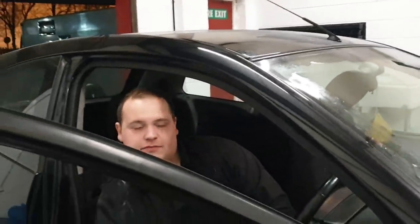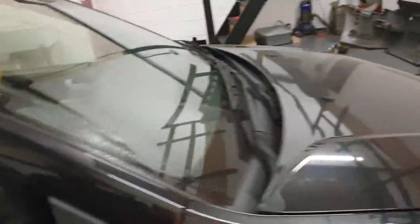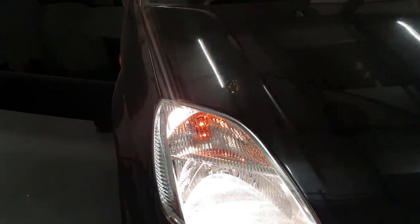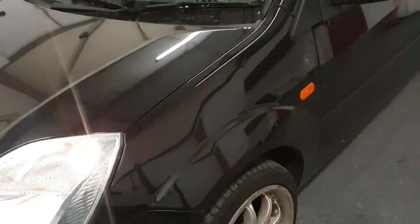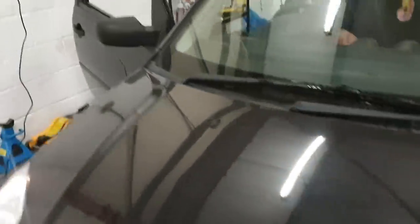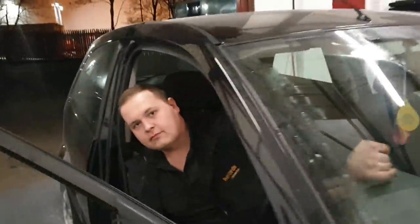Next, check your indicators. You're checking that they are actually orange and that they're flashing at a normal rate — not constantly on or ridiculously fast.